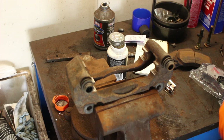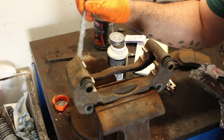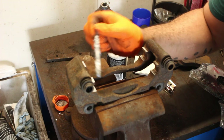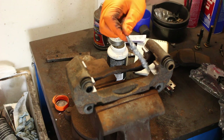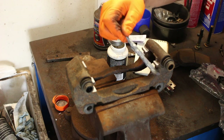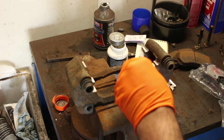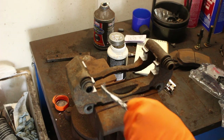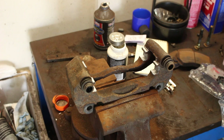Now we want to put my favorite anti-seize on the mating surfaces. Now we've got to do the guide pins.